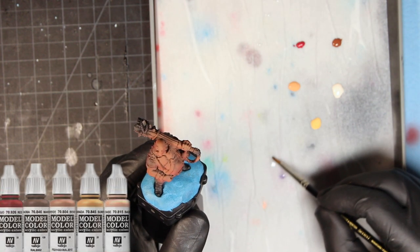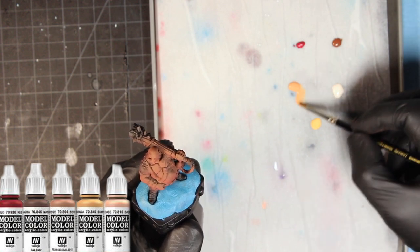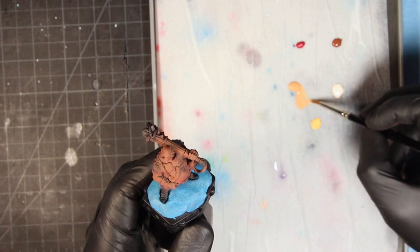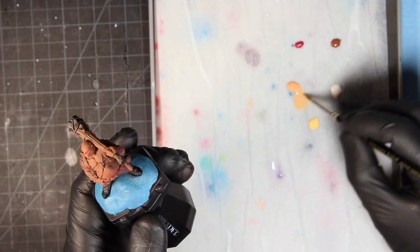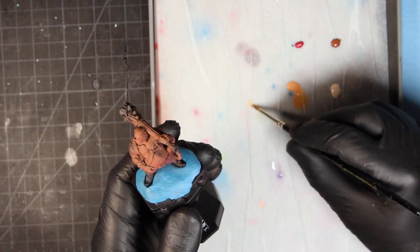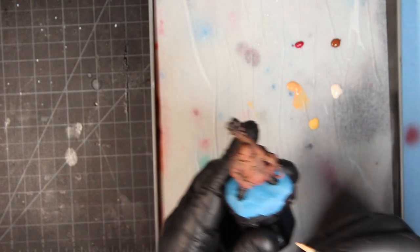On my wet palette I'm using Vallejo paints — this is a common recipe I use for human flesh: Mahogany Brown, Beige Red, Sunny Skin, Light Flesh, and Red. The first step is to take a little bit of water and mix it with Beige Red, making sure not to thin it down too much as I don't want to make a glaze. I want to maintain some opacity to base coat the entire model. These layers will go on relatively opaque, to the point where you won't even see the flesh airbrush color I used in the previous example.